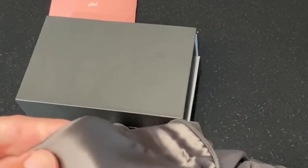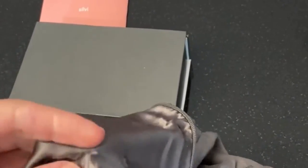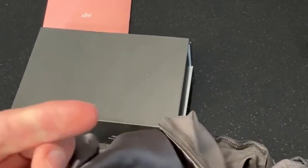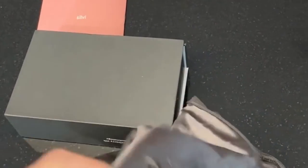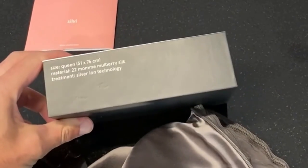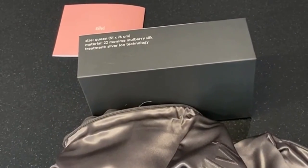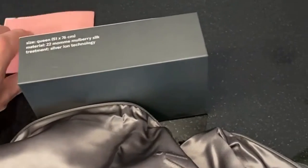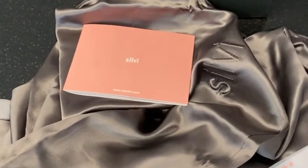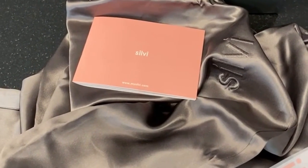There's a logo stitched in somehow. So that's the Sylvie pillowcase — 22 momme mulberry silk, treated with silver ions, in queen size. Comes with the booklet and some paper wrapping.